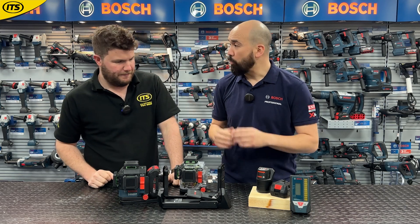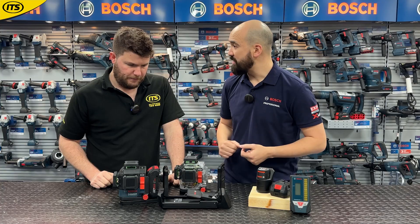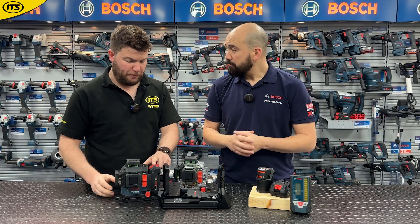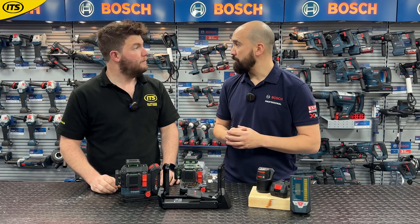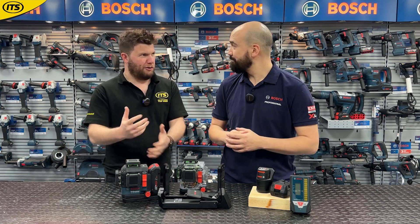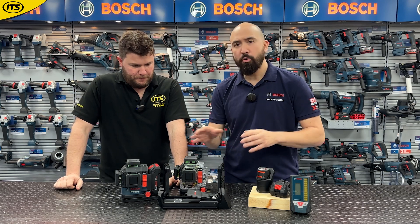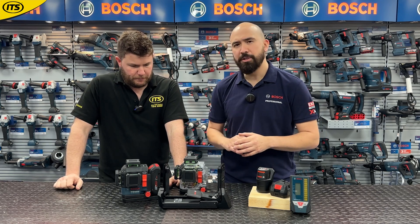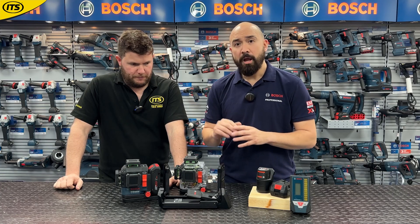Because it's an 18-volt product, it's got really great runtime. On a four amp hour battery it will last up to 20 hours. That's on the four amp hour ProCore, but it's the same for a standard 18-volt battery as well. So whether it's ProCore or standard four amp hours, you're going to get 20 hours — that's all day, no problems.